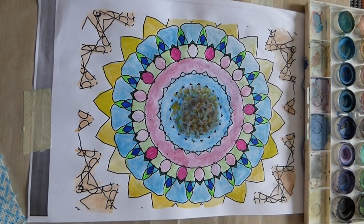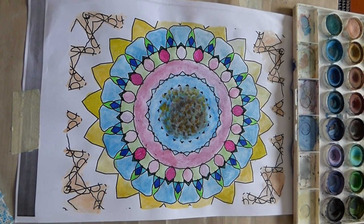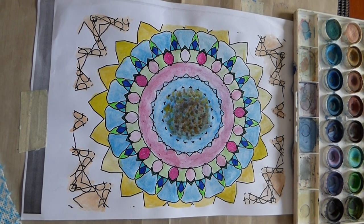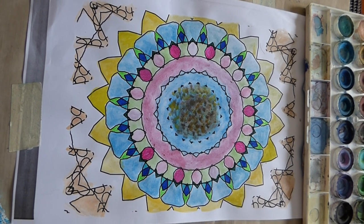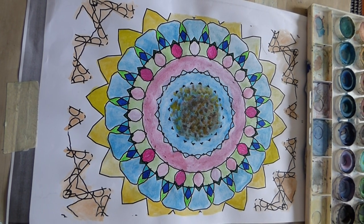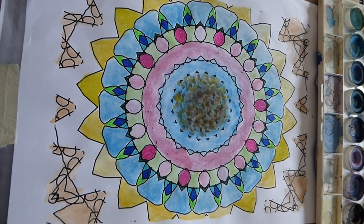This is a craft piece — sorry for the delay. The picture has come out very beautiful. I have used pen and watercolor, putting them in alternating gaps.